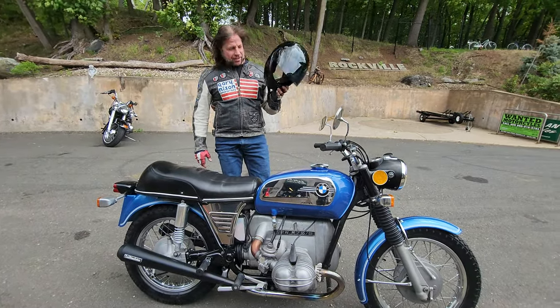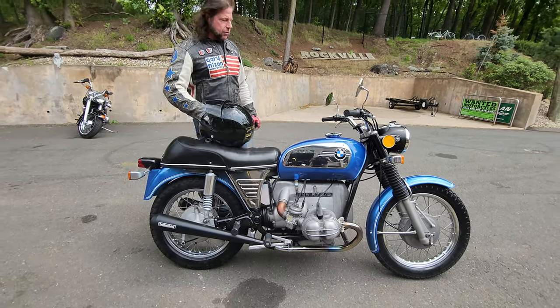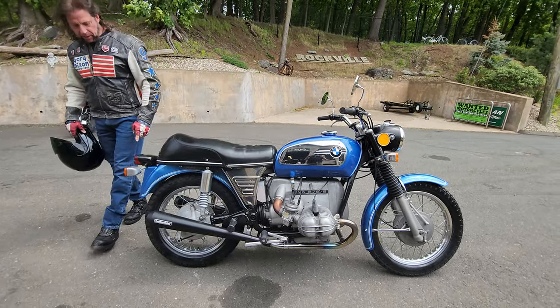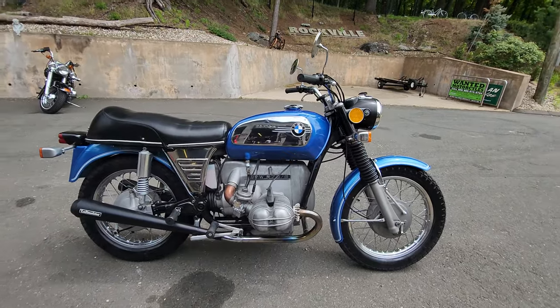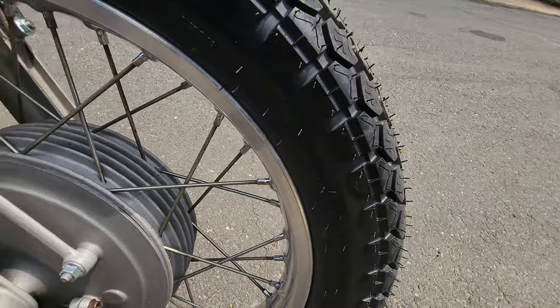There you have it, folks — this thing's an absolute hoot. Definitely a good highway bike, super stable, handles like a dream. These Dunlop K70s are a nice sticky compound; they've still got the hairy treads on them, so nice fresh rubber.